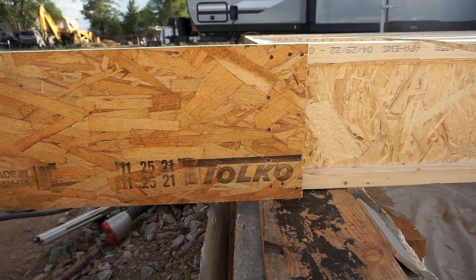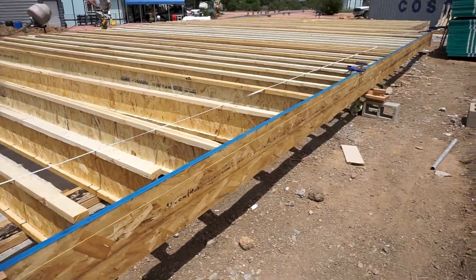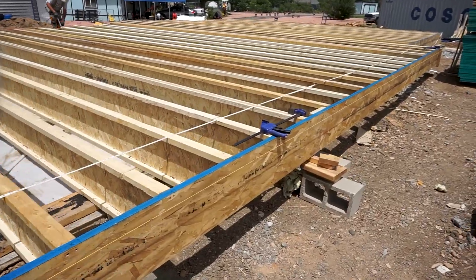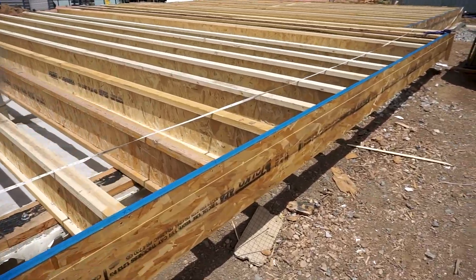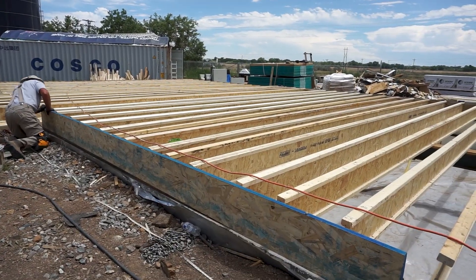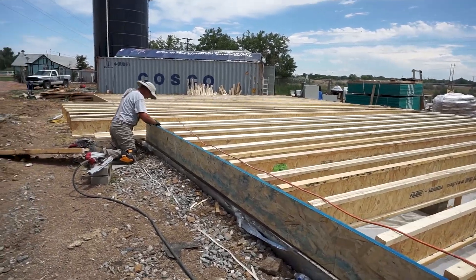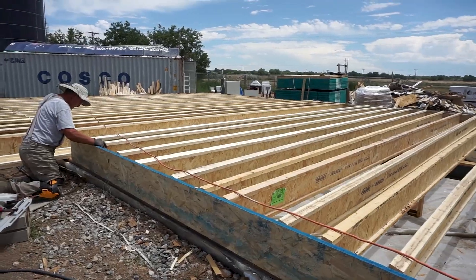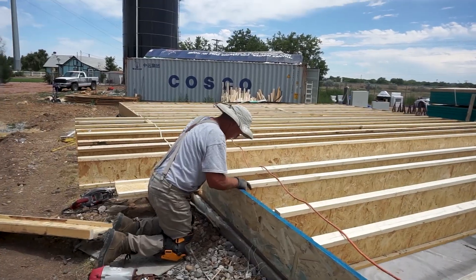You can see the nailing pattern we used — he's double checking everything is flush. There you have the full rim board at the front cantilever section in place, and with that done we can mark every 16 inches on center and start nailing in our joists. On the other side of the house we have the same condition, installing the rim board between two cantilevered sections.